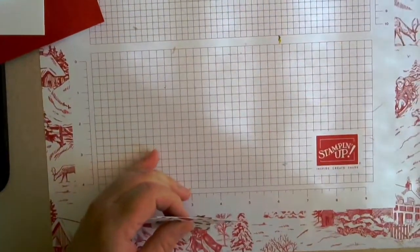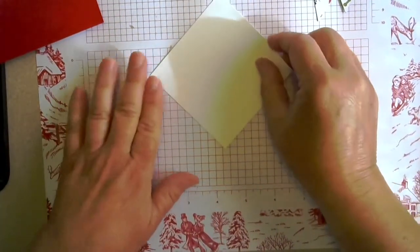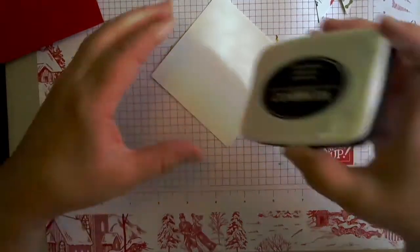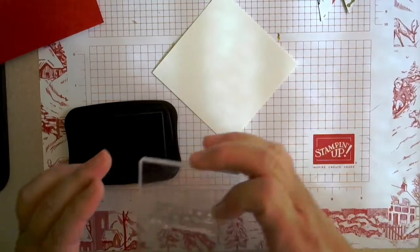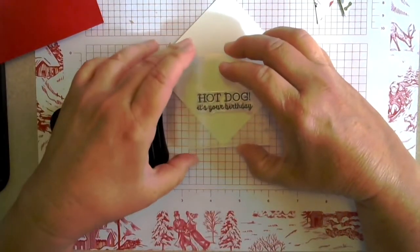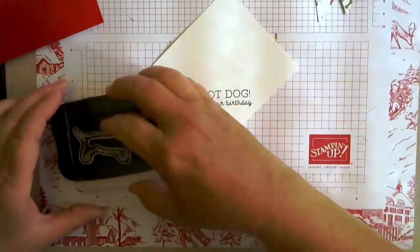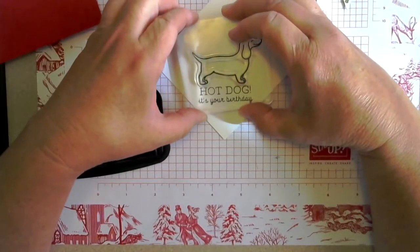Now some paper won't matter if you don't have a real pattern to the paper. Now we're going to start doing our stamping, and we're going to start with the greeting. So we take our tuxedo black, and we've got our 'Hot Dog, It's Your Birthday.' We're just going to put this kind of in the triangle down here. And then we've got our cute little dachshund — our little hot dog — and he's going to go right on top of this.